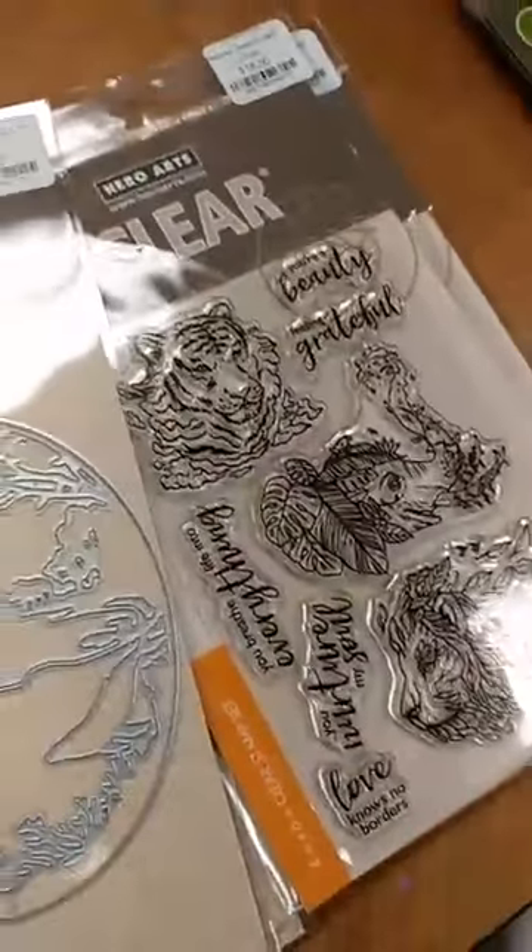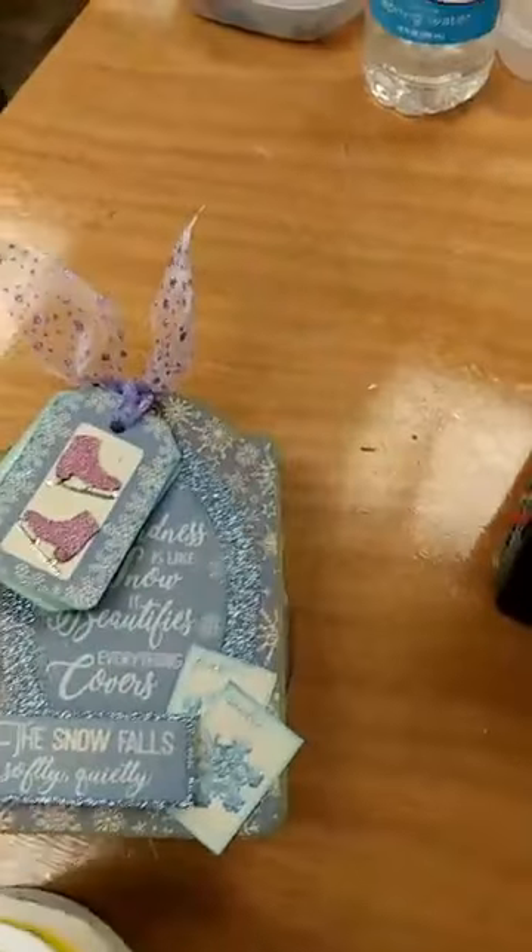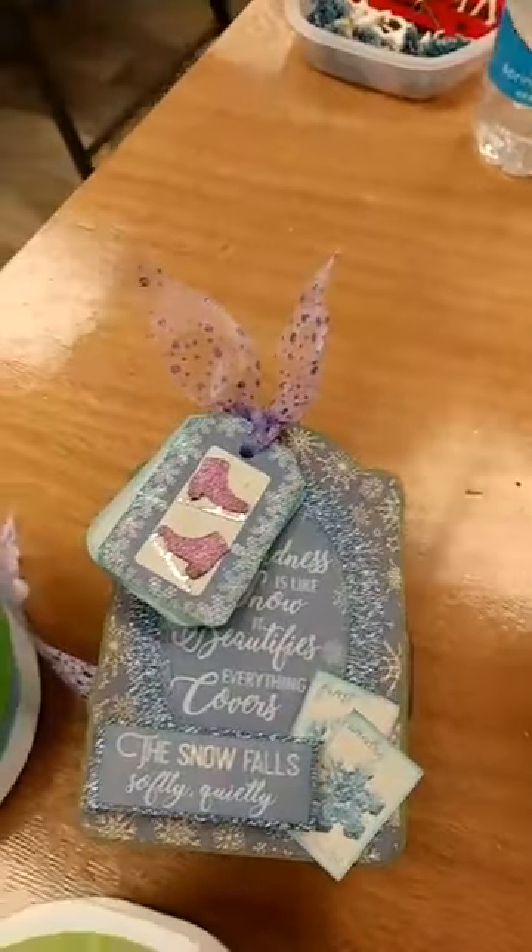Hey everyone, Jen at Ink Paper Rubber. I am back again. I have a couple of orders I'm going to combine and show you. We got some beautiful new ribbons from May Arts and we also got some new things in from Hero Arts, so we will jump in and share those with you.